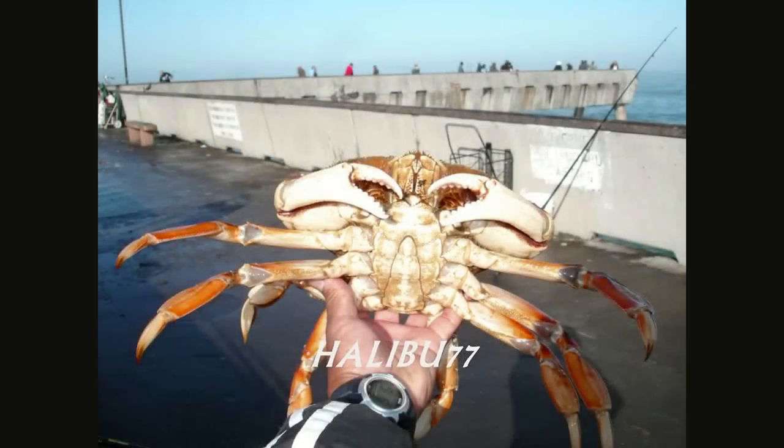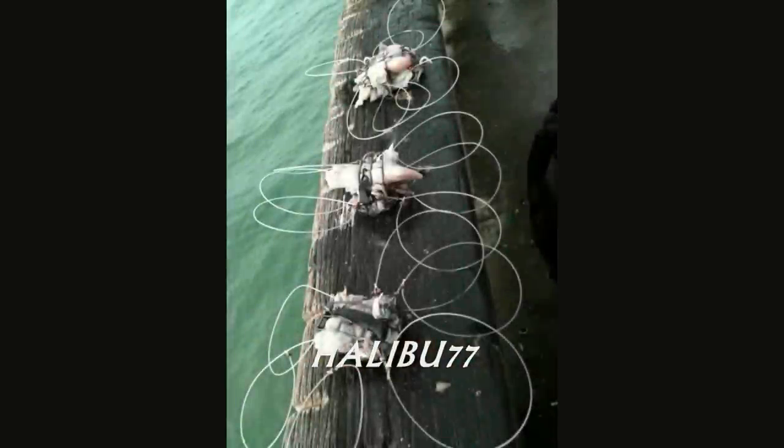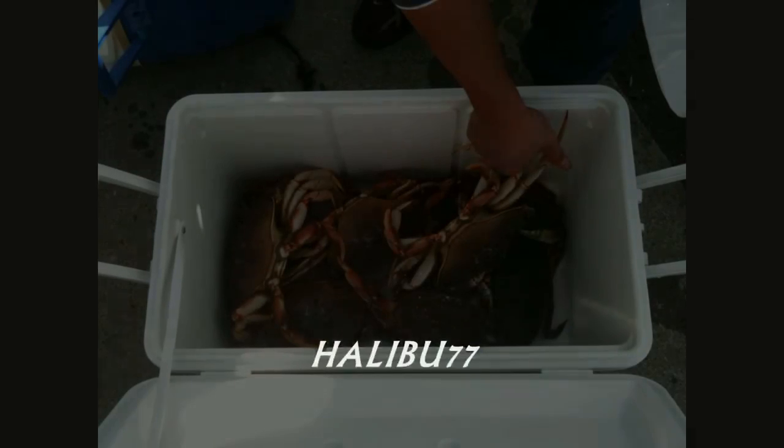Have you ever tried crab snaring on a pier? A crab snare is a wired device with a lead weight and six loops. Crab nets don't work as well because of the seed lines. You're allowed to use two fishing poles and two crab snares on the pier.